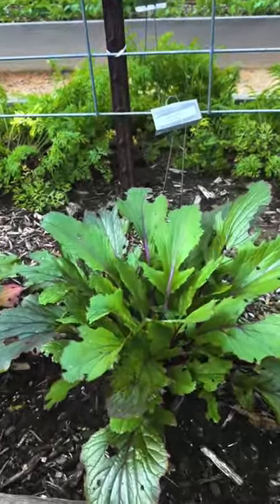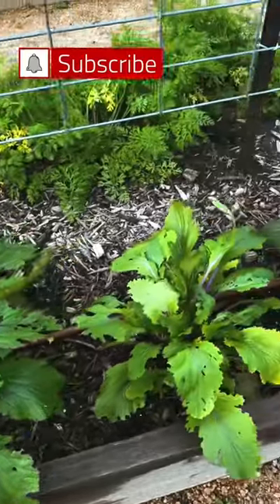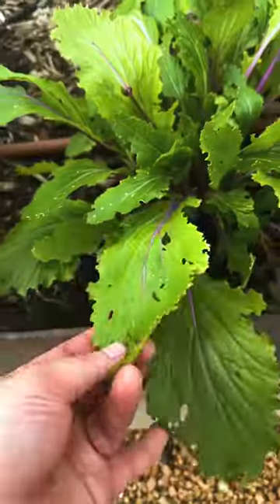If you're seeing damage like this on your vegetable leaves, it's most likely from caterpillars. In this video, I'm going to show you how to treat for caterpillars.